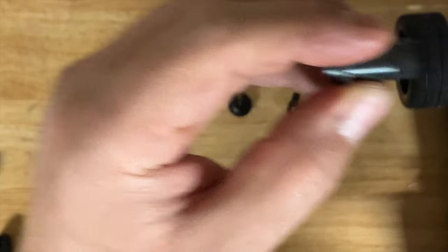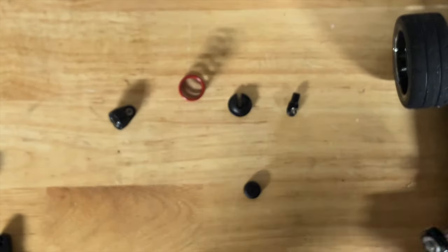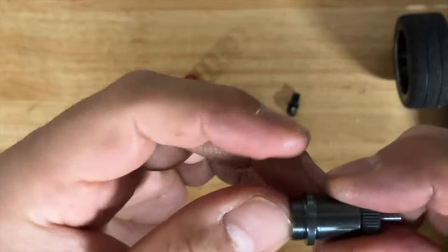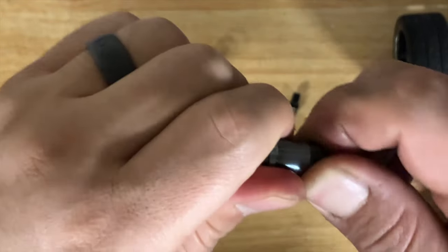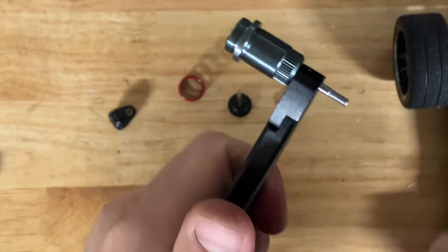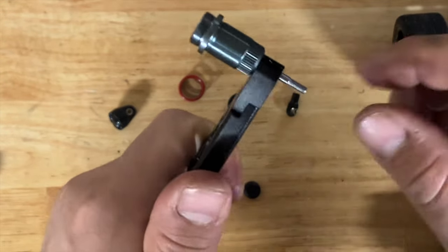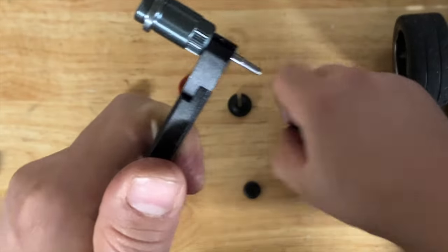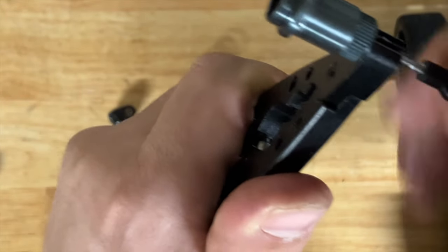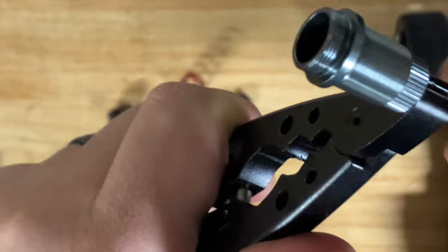Seat the cap — do not tighten all the way, just let it be loose. If it's brand new or dry, use some green slime or similar. Push the shaft through, then go ahead and thread everything fully. Grab the pliers — if you don't have shock pliers you can use towels with normal pliers to avoid damaging the shaft. You can ignore the RC in the background; my nephews are over messing around with their Slashes while I try to get this done.